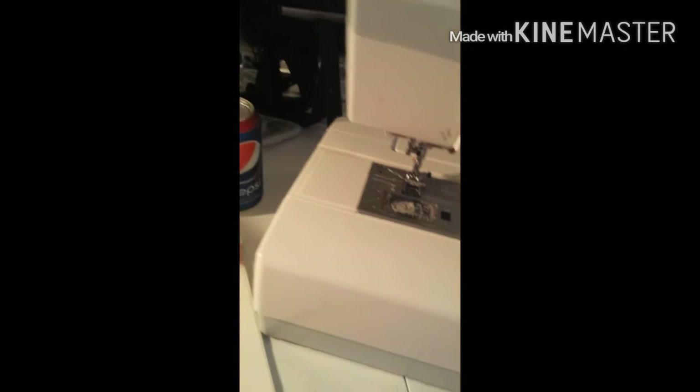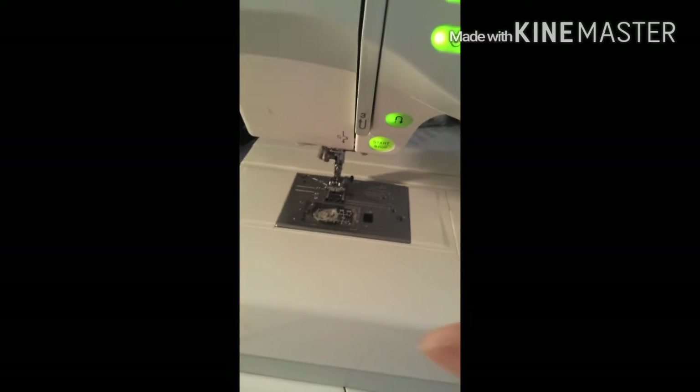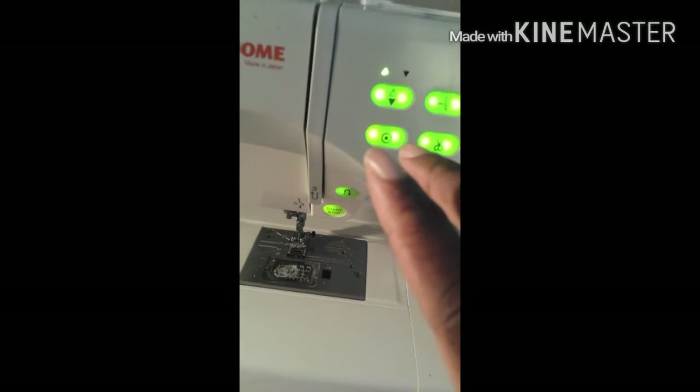Oh yeah, excuse her — she's trying to figure out what to do next on the game. So this bobbin goes up here. This is the thread that everyone should know. And then this button right here — I don't know what this button does, so hold on, let me see.